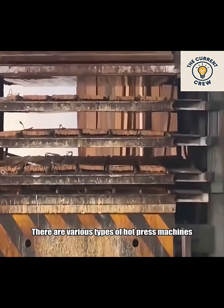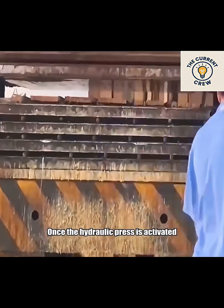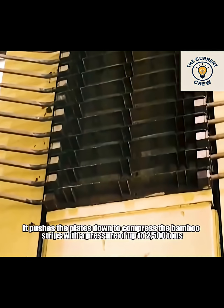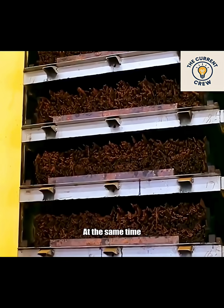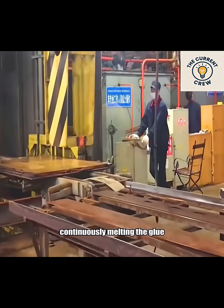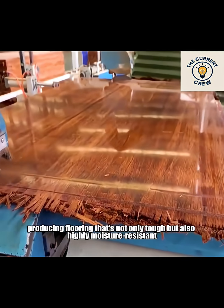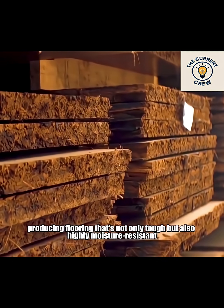There are various types of hot press machines, each with a different number of heated plates. Once the hydraulic press is activated, it pushes the plates down to compress the bamboo strips with a pressure of up to 2,500 tons. At the same time, the plates heat up to 180 degrees Celsius, continuously melting the glue. This combination of high heat and pressure bonds the bamboo tightly together, producing flooring that's not only tough but also highly moisture resistant.